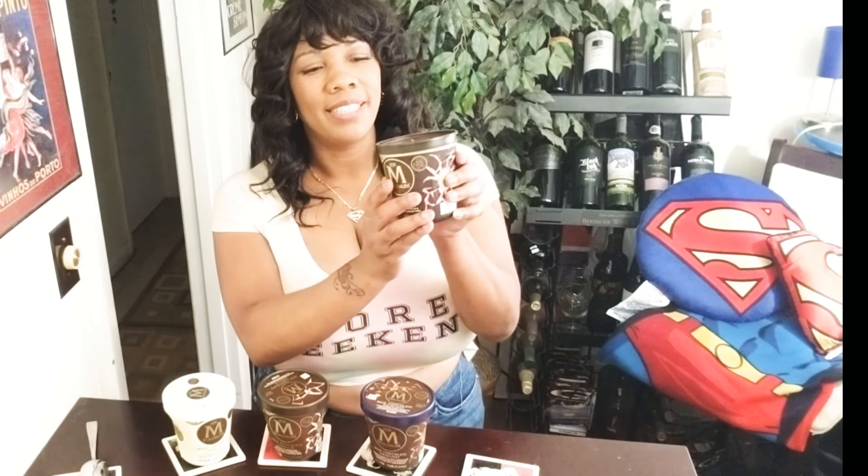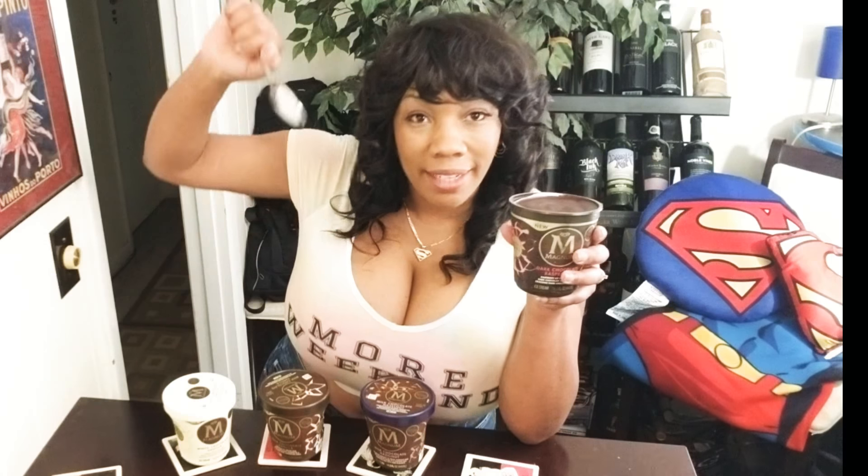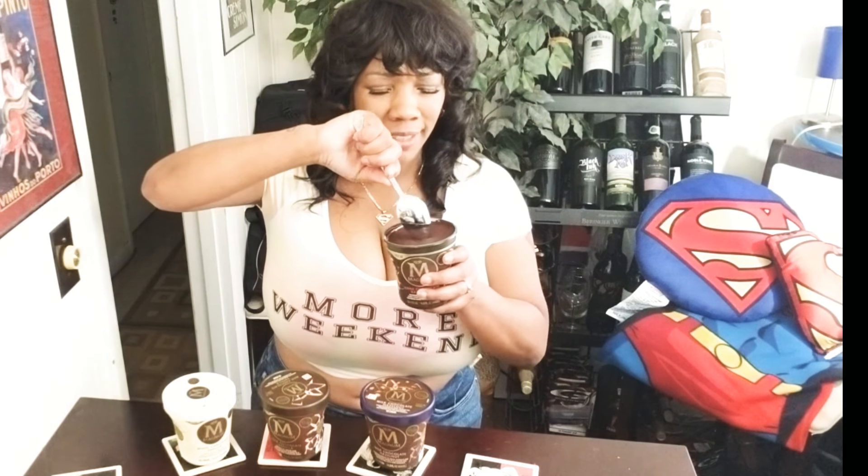Oh that looks good — look at that dark chocolate all up in there, that looks delicious. You're going to have to squeeze it to break that shell inside, and you can hear it crack. I'm using the big spoon, not a teaspoon, because I want to get all up in there. Let me break that top shell.